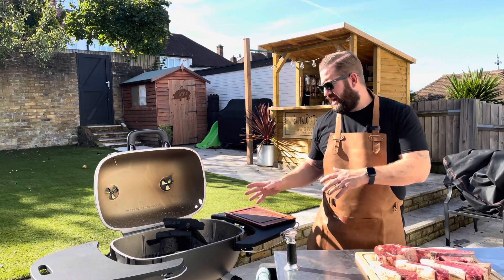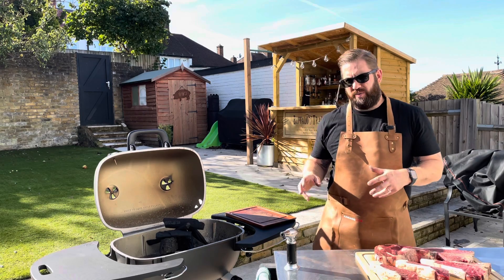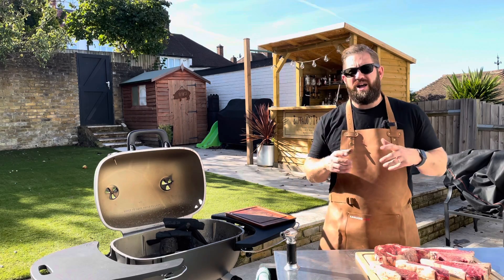We're going to cook all these steaks on the PK 360 grill. The grill was kindly sent to me by Pro Smoke BBQ. I will put all the links to the products you've seen here in the description below, but let's crack on with our steaks.